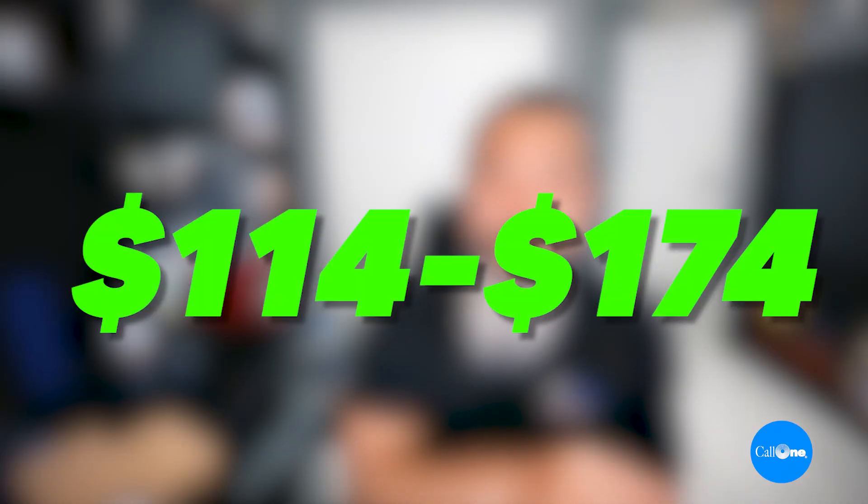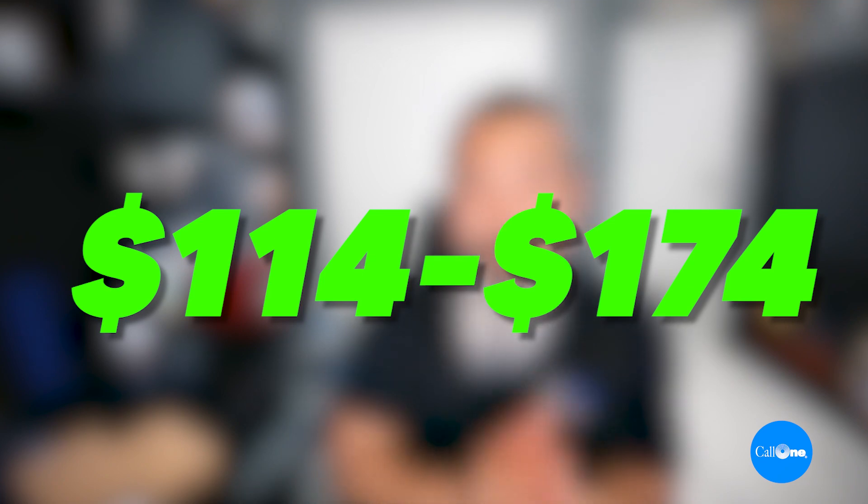They come in at an MSRP starting at $114 and go all the way up to $174. We did a Biz 1500 earlier, which is an entry level. This is the middle of the road. And then we're going to do a video on the Biz 2400 series, which is your premium headsets.